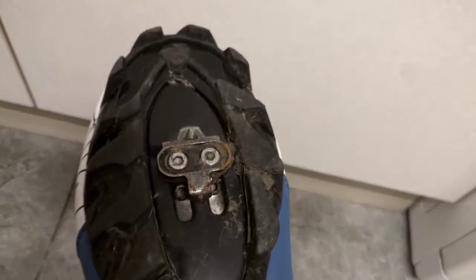I like them, they feel really lightweight. They are SPD compatible, so I've got my SPD cleat in them now. They have three Velcro straps.